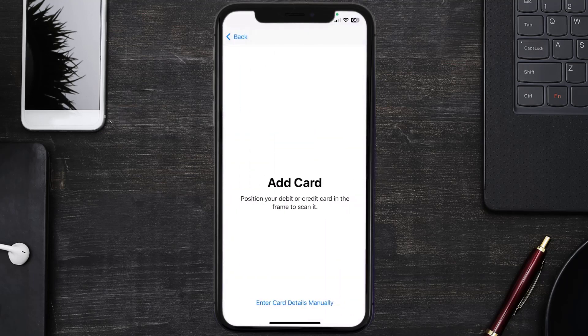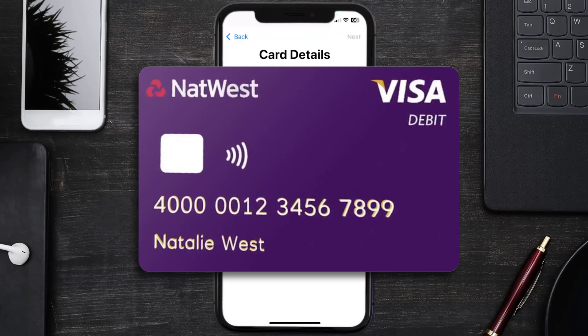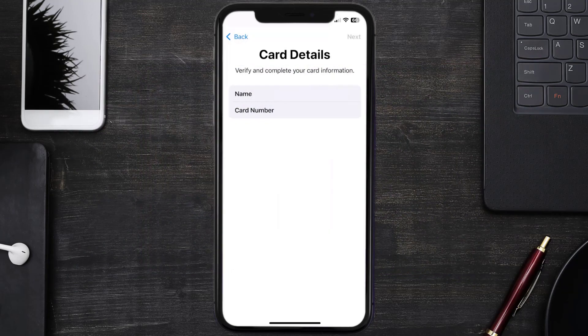Once you're on this screen, simply tap Enter Card Details Manually. It'll then ask you to enter in your NatWest card details, and then just hit Next and Continue.